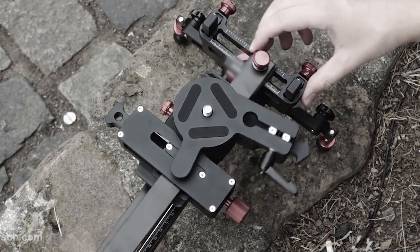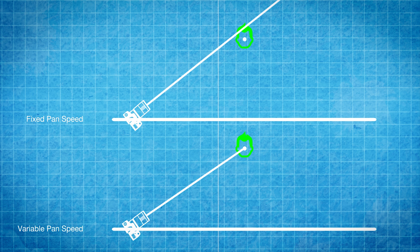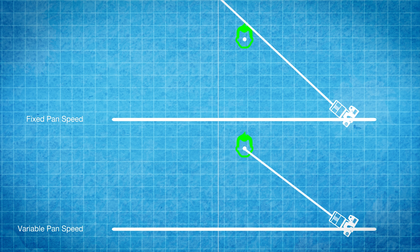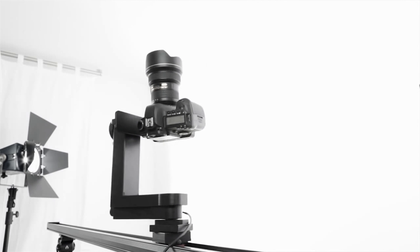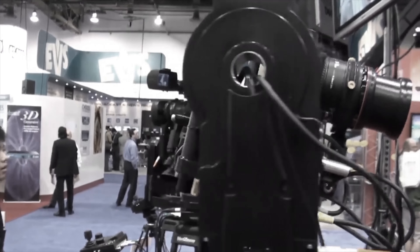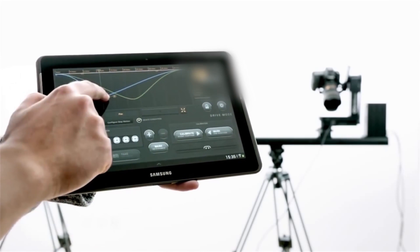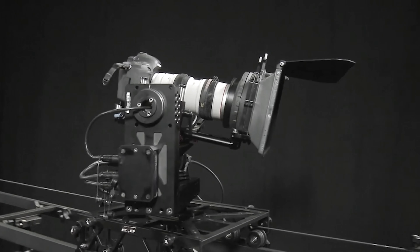There are systems in the market which claim to deliver parallax effects on a slider, but they actually give you a fixed pan speed and can only track your target for a small portion of the slide. Even with motion control systems which cost several times more than the Motion Kit, you need to record many keyframes and do many trials and errors on all four axes to track and focus an object.